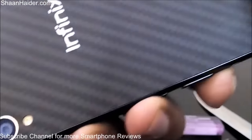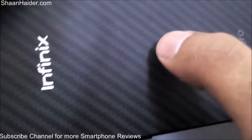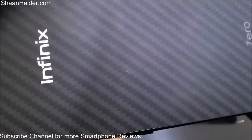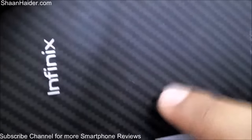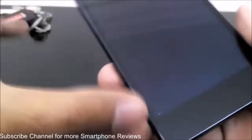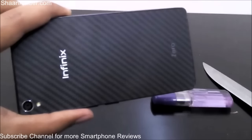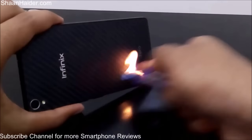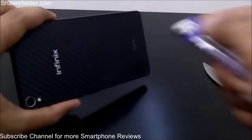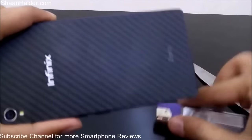The only damage we got was from using the knife on the back panel — a bit of material or printing came out, and you can see a few white spots. Other than that, the performance of the Kevlar back panel of the Infinix was really very nice, especially with respect to fire. I'm using the fire on it and nothing is happening — it's really very impressive.